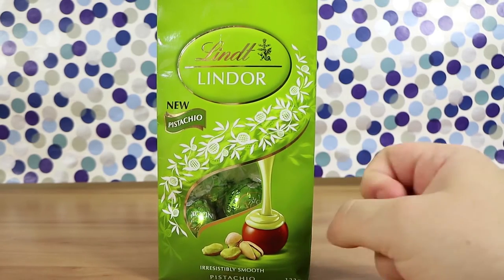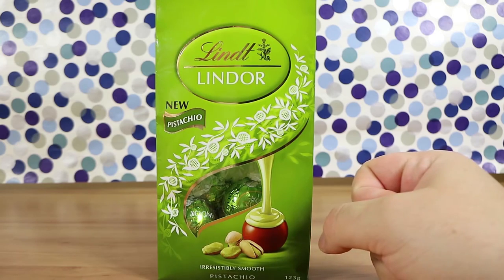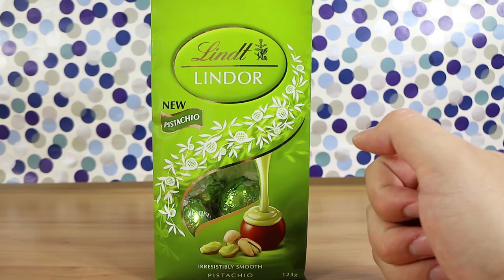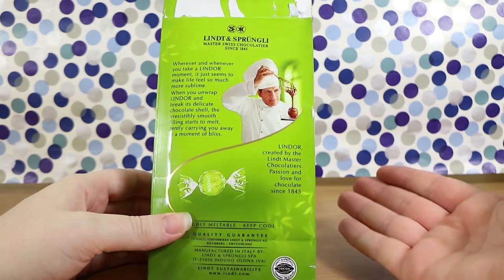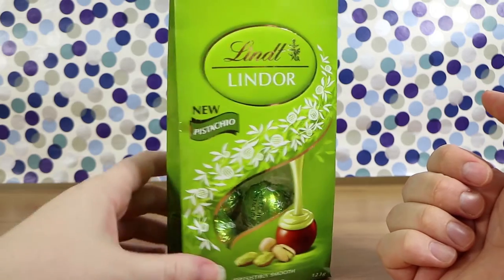Yeah, it just sort of — very, very mild. I could have definitely used a bit more oomph in that, I think, because I really love pistachios. I think I like the Christmas versions — they had like the mints and candy canes — a little better. They were really nice. I mean these are nice and smooth and tasty, don't get me wrong, because Lindt chocolate is nice in general, but the pistachio flavoring is a bit weak.